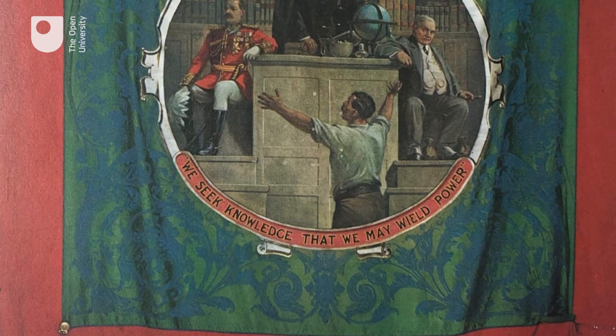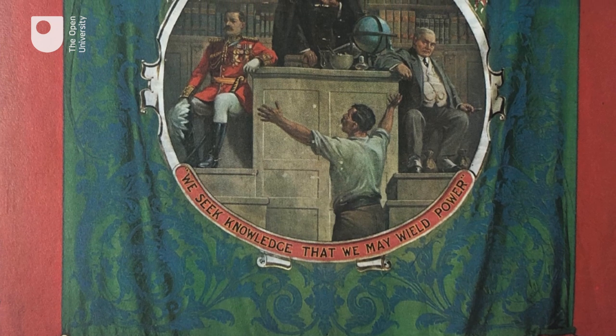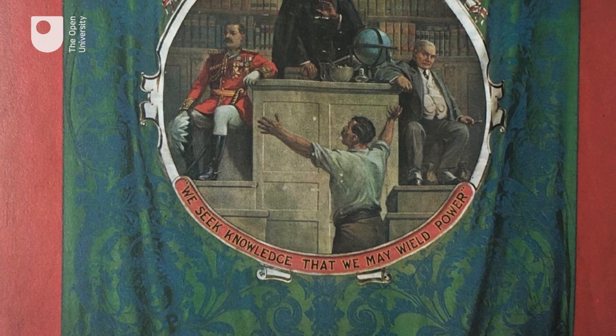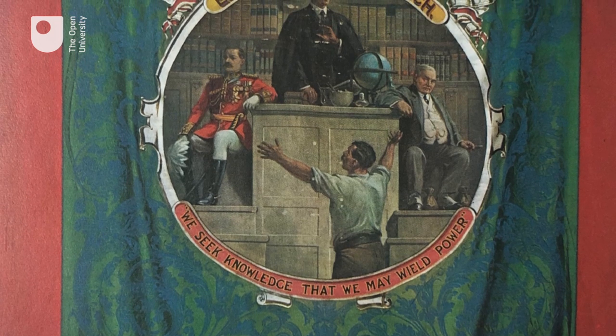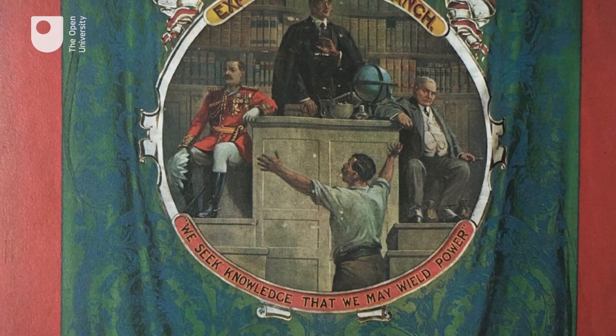They bucked the trend of elaborate designs on banners and membership certificates for the unions by producing a big banner with a Hercules muscle man at the centre of a circular picture, the roundel or medallion. Originally the colours would have been much brighter and, like many banners, it is an accomplished painting.